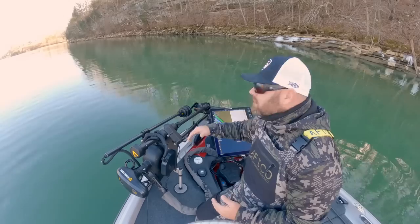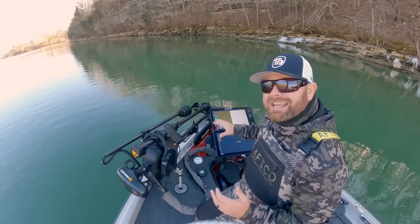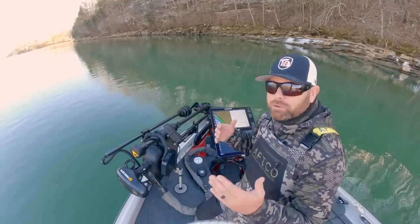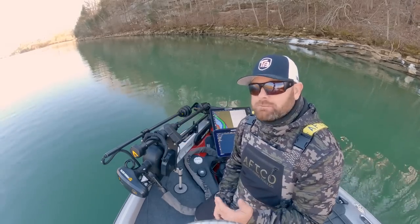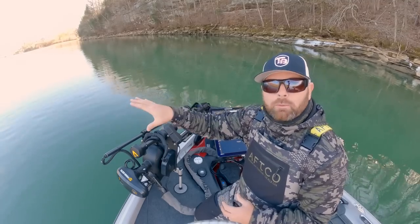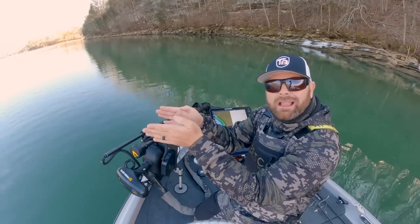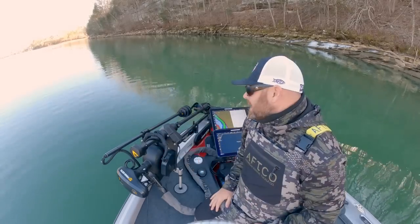I'm going to go ahead and deploy it and show you guys some little tips for setting it up. It's got a foot pedal over here — I'll show you how to control it and then show you some overlays of the picture and how cool it is to use, especially if you're an offshore fisherman. If you're a guy that really likes to get off the bank, fish open water, spot lock maybe in the wind, but still have individual control of where that live transducer is shooting, this is a unit for you.